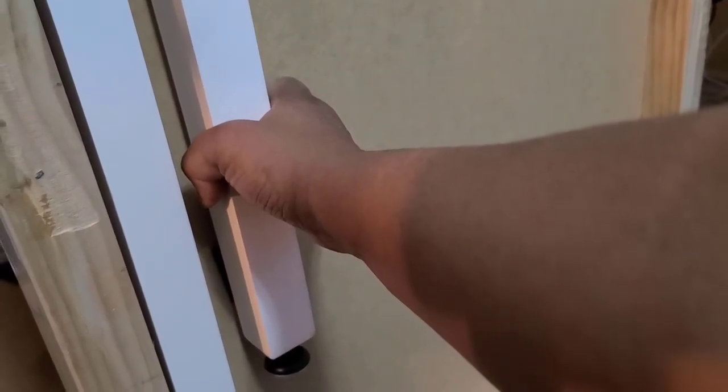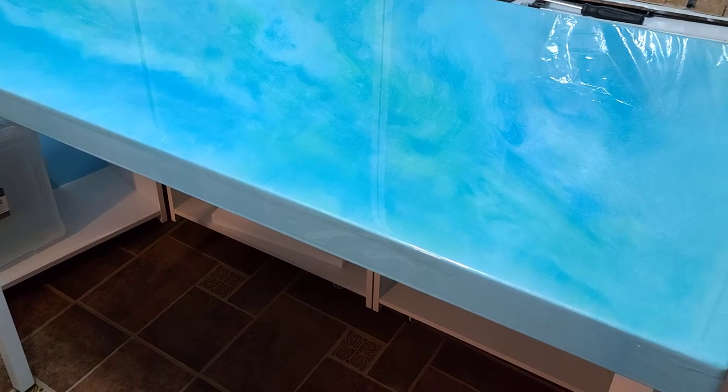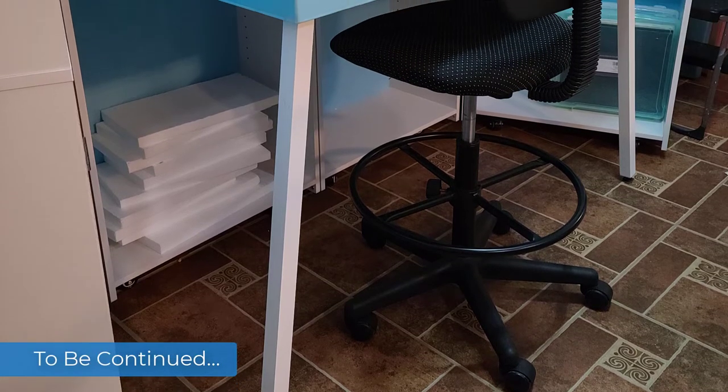I used Velcro to attach the legs on the inside of the tabletop when it's not in use. With my DIY resin tabletop done, I only had a few more things to do to complete my DIY craft cabinet.